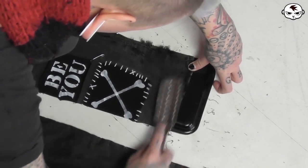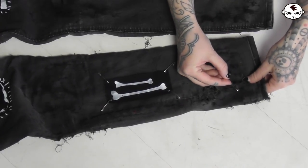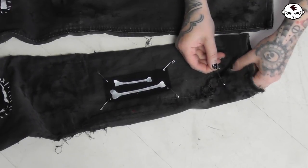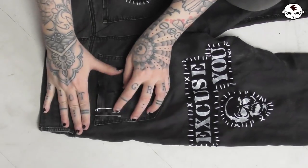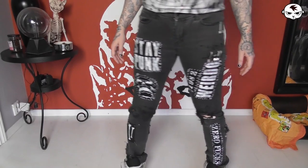I absolutely love doing this to my clothes. It's easy, fast and so much fun. The final step before the jeans are done is adding some safety pins wherever I feel like they look good — sometimes to hold some of those distressed areas together and sometimes just for decoration. And voila! The jeans are done and I love them!